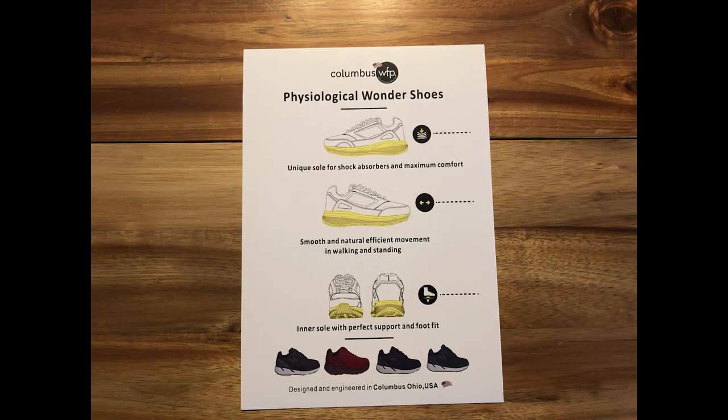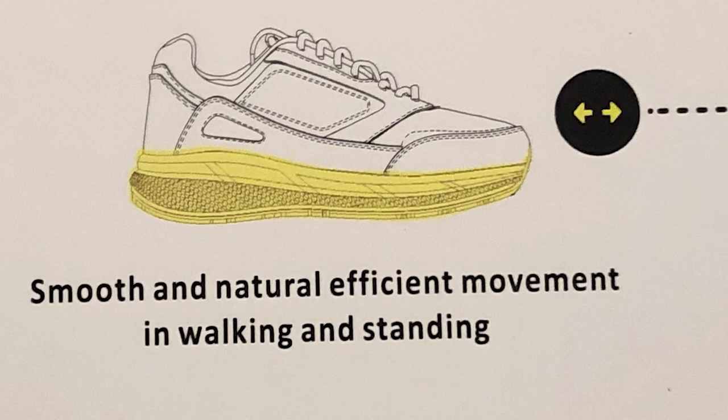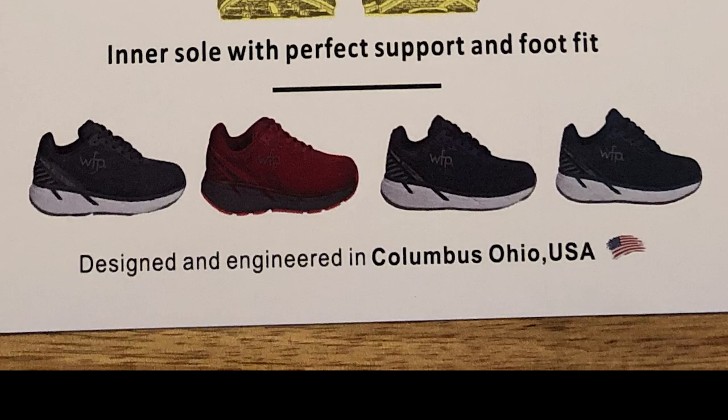On the inside there's another document stating that Columbus WFP shoes are physiological wonder shoes, with a unique sole for shock absorption and maximum comfort. As you can see from the icon on the right, it's made from multiple layers, supposedly giving you a feeling of walking barefoot. In my opinion it feels better than walking barefoot. It also mentions smooth and natural efficient movement in walking and standing, and the inner sole with perfect support and foot fit. I was really tempted to get the red shoes but I opted for blue and white.